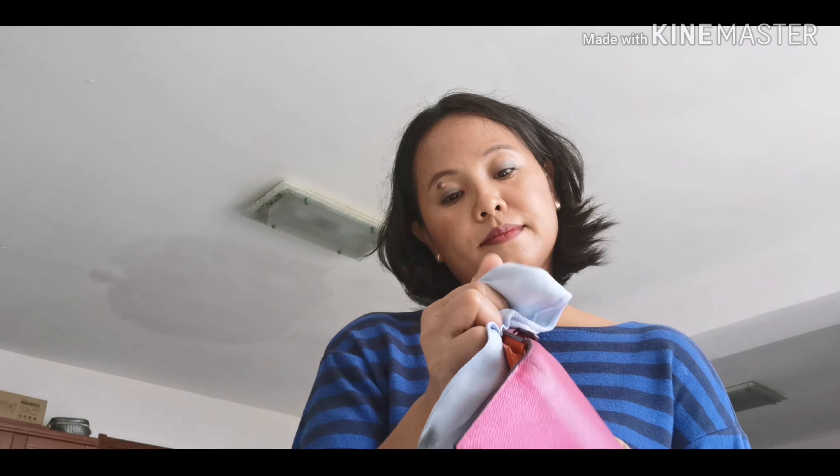So ito na - look, look, shiny! Masuwerte din itong wallet na ito, sa awa ng Diyos hindi nawawalan ng pera at sa tulong ng mga blessings ko - mga blessings - kaya laging may pera kahit konti lang. Hindi naman masyadong marami pero at least masasabi ko na masuwerte kami. Okay na sya - mukhang malinis na malinis na. Hindi pa rin ganap na malinis kasi nandito pa rin yung stain pero natanggal na yung mga parang dumi-dumi.